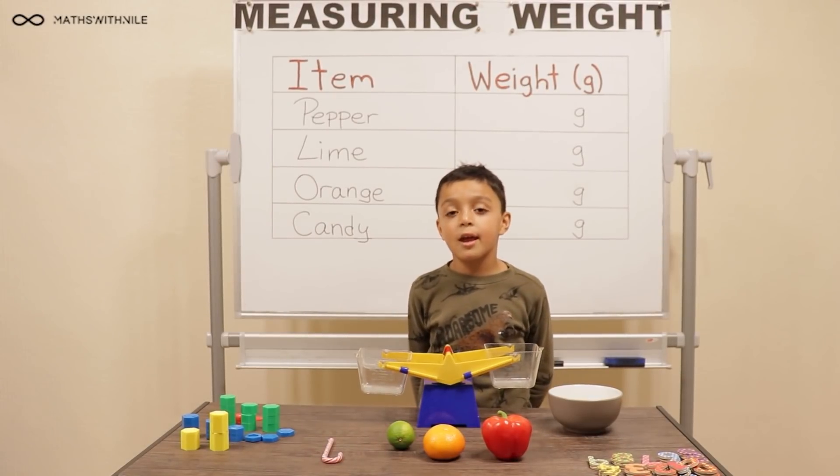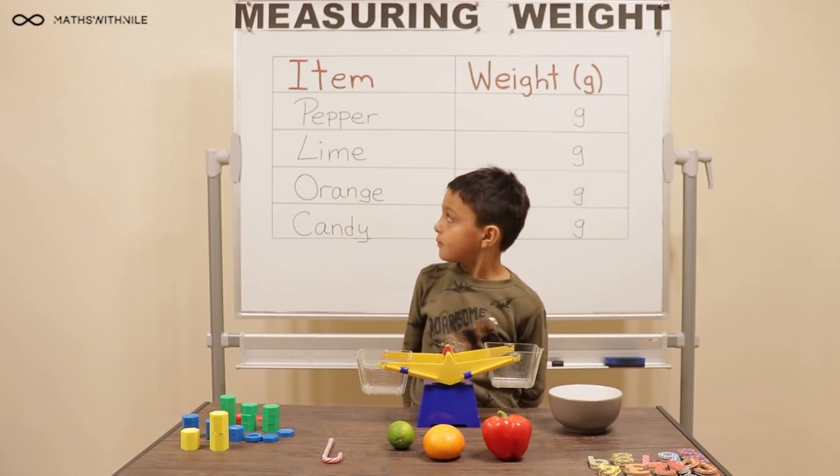Hello, welcome to Maths with Niall. Today we're measuring weight. Hi Niall, and what will you be measuring the weight of today?